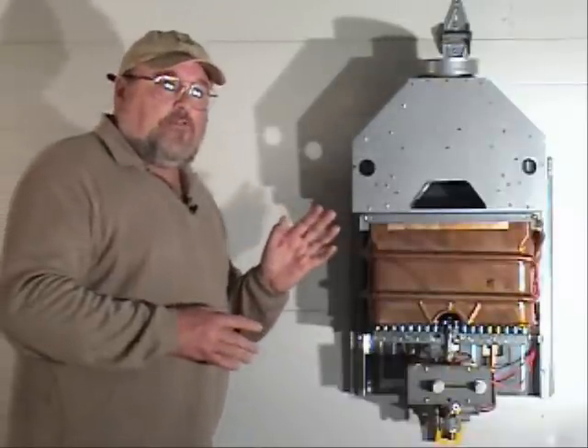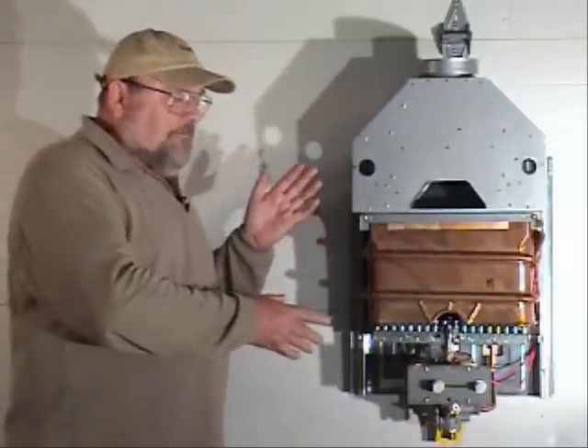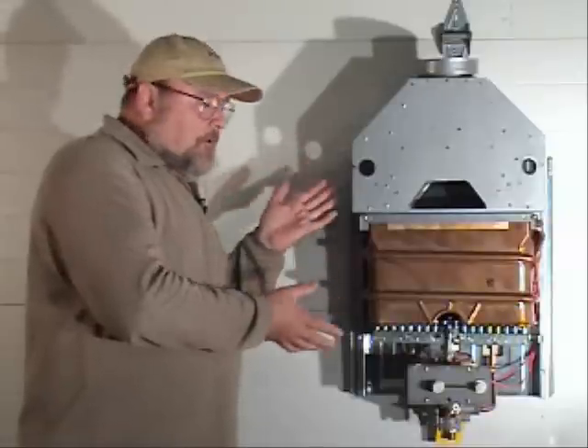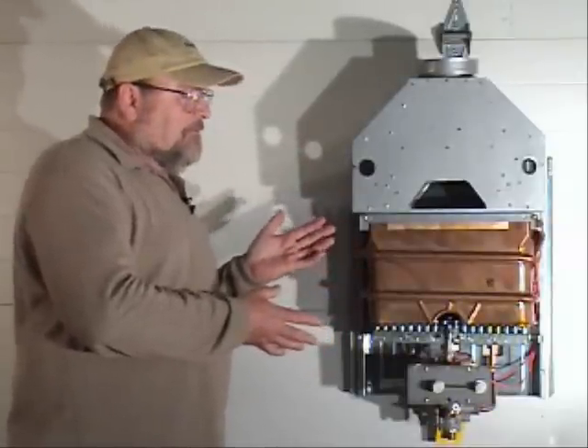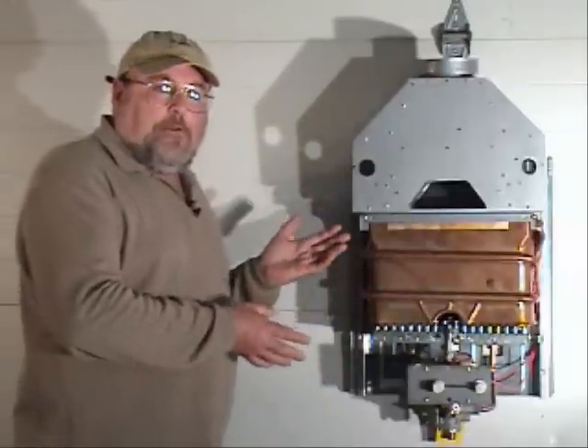There are many myths and legends about tankless water heaters. If you have learned about one or have been told about one and your information is three or five years old, you're probably misinformed.